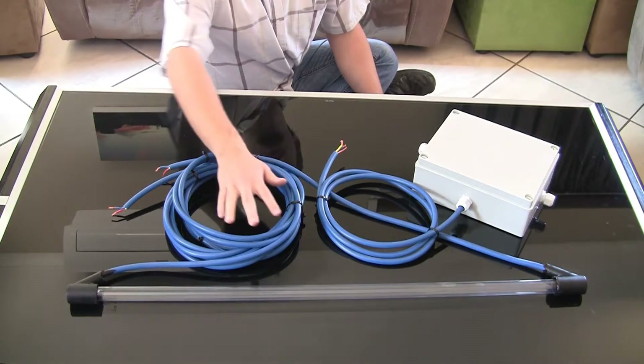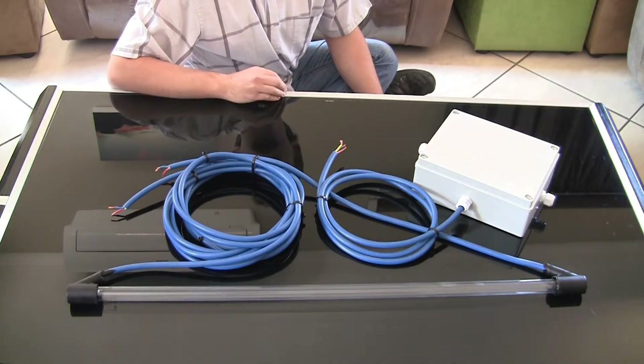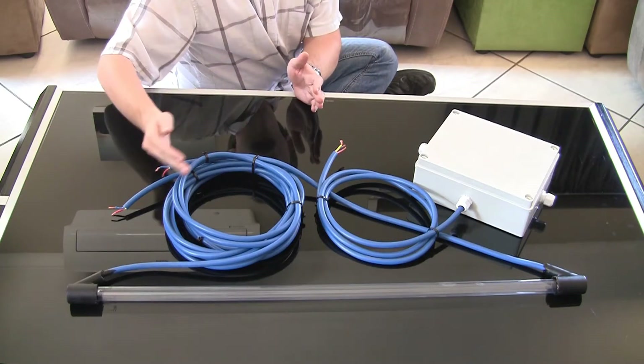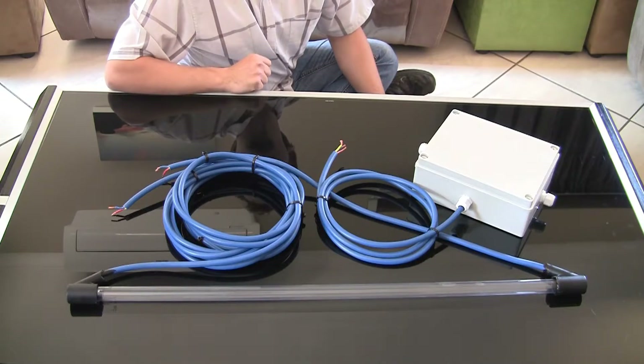Another thing to keep in mind with UV systems is that ideally you want to clean the water a little bit before it gets to the UV light, as the cleaner the water is, the further the light can shine within the tank and the higher efficiency you actually get from the system.